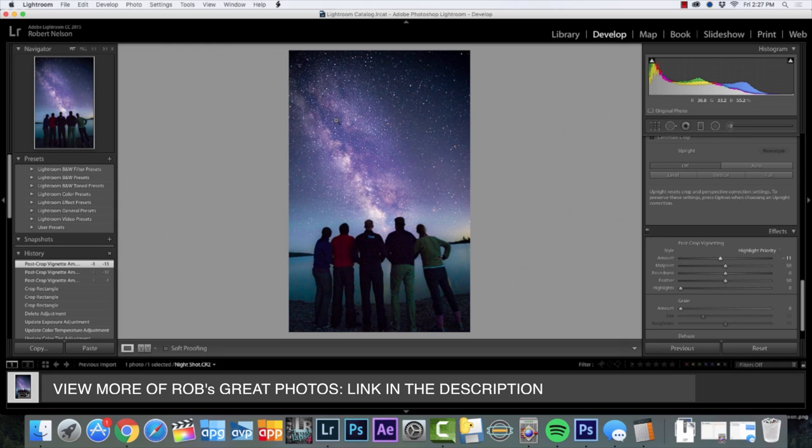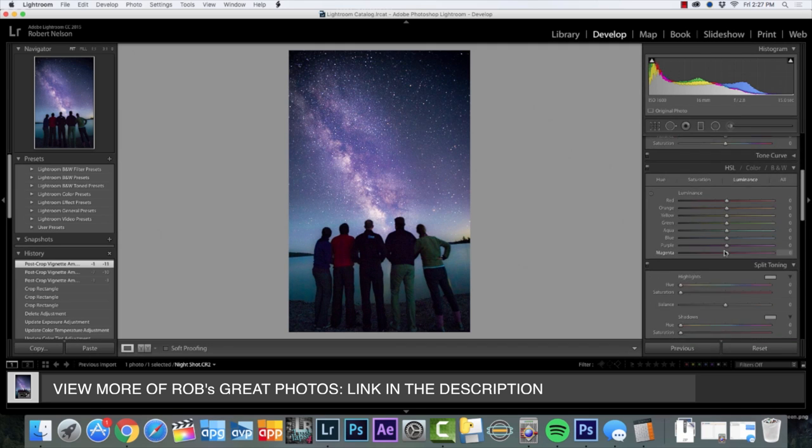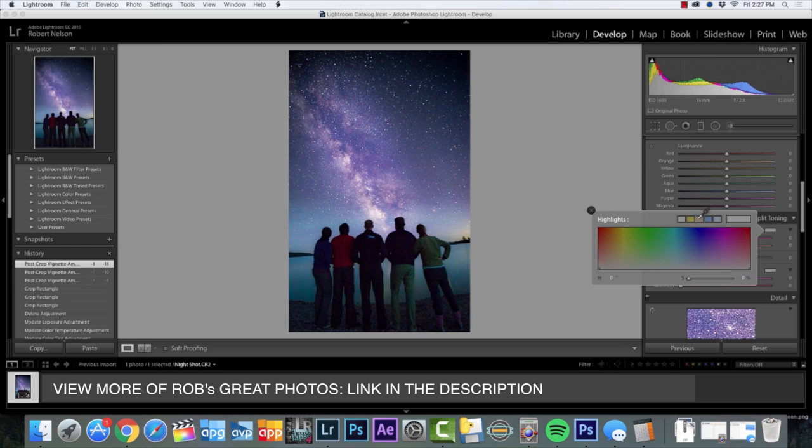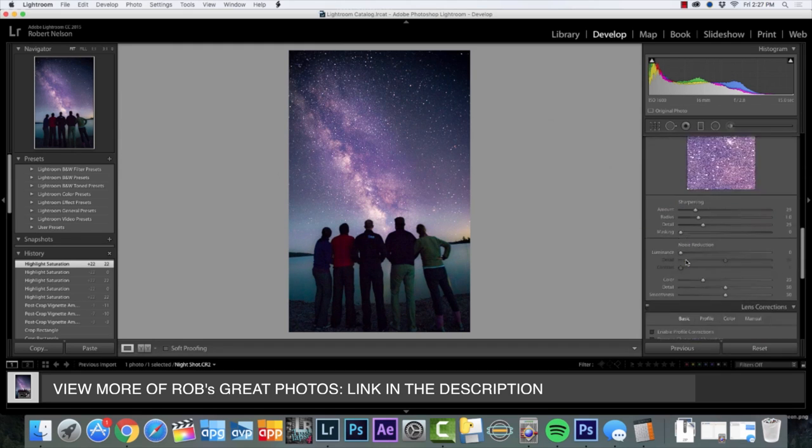Let me show you a few other things I usually look at when I go into the photo. I'll go in and choose a couple of different ways to tone the highlights and the shadows and just see how it looks. Usually I'm going back and forth between this gray one and this kind of pinkish one — I kind of like that warmer look, so I think I'm going to go with that.